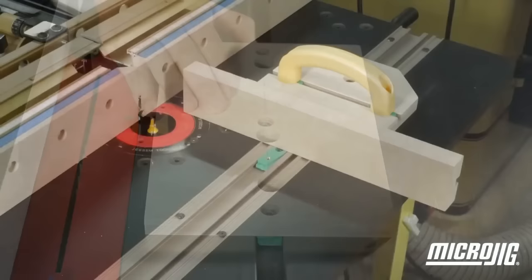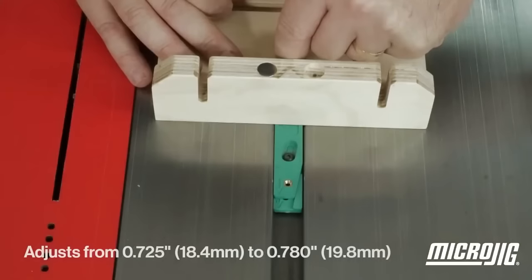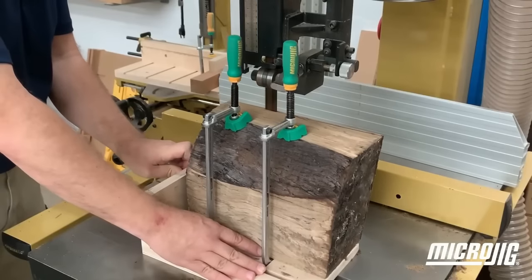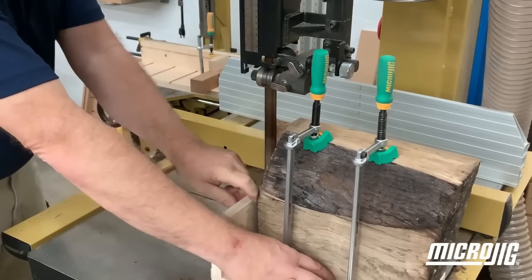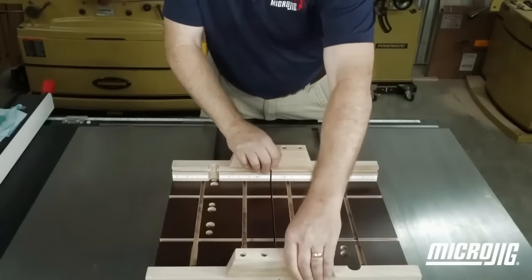Easy to install and use, the bars consist of a top bar featuring a spring-loaded cam that eradicates play by expanding to fill the miter slot, and a bottom bar with adjustable holes for precise fit adjustments.